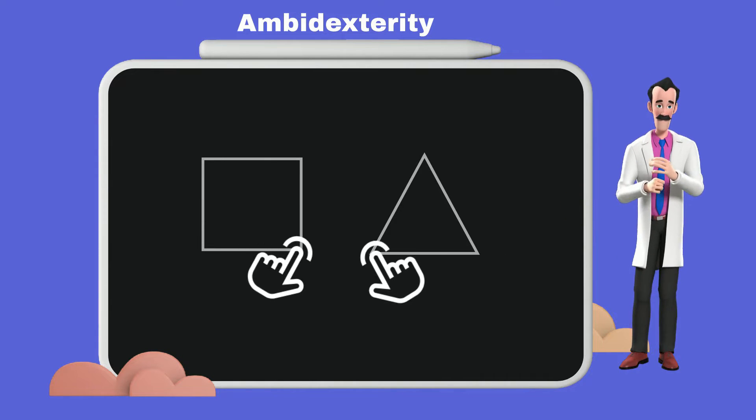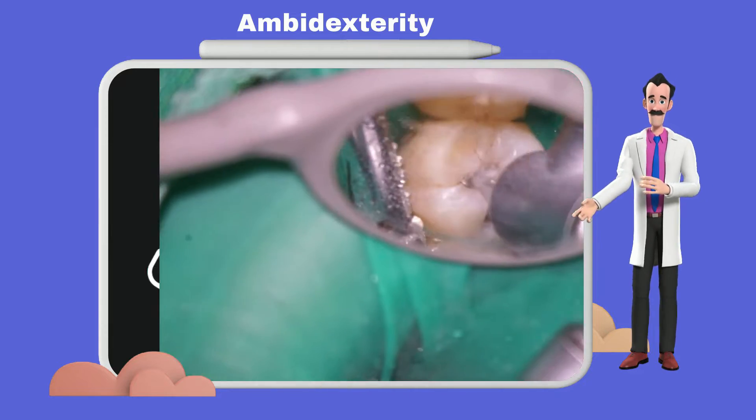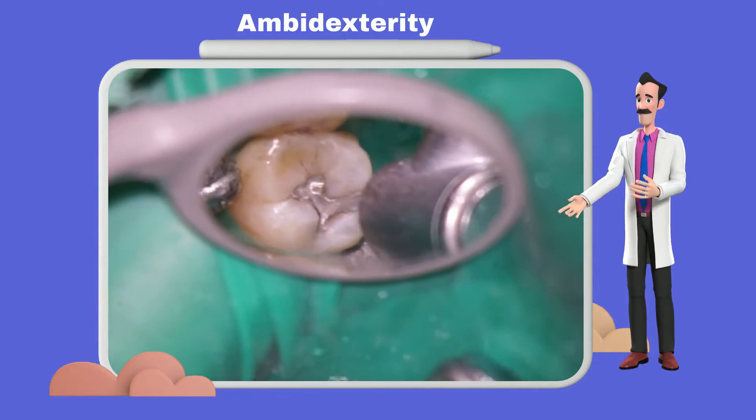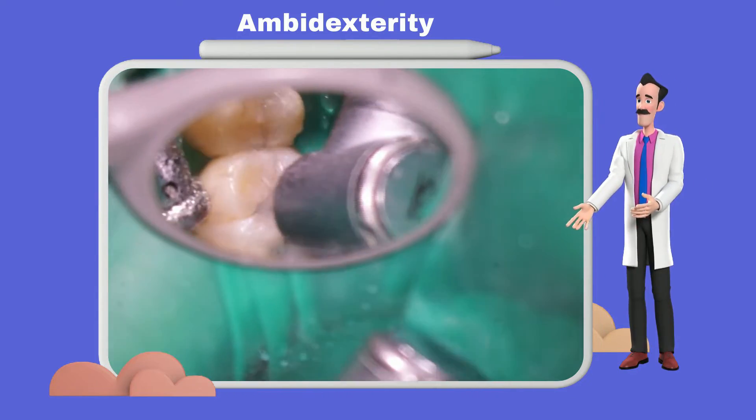Ambidexterity is the ability to use both the right and left hand equally easily. In dentistry, it is essential for indirect vision skills, where the dominant hand controls the handpiece and the opposite hand controls the mirror, providing a clear vision of the operating site.